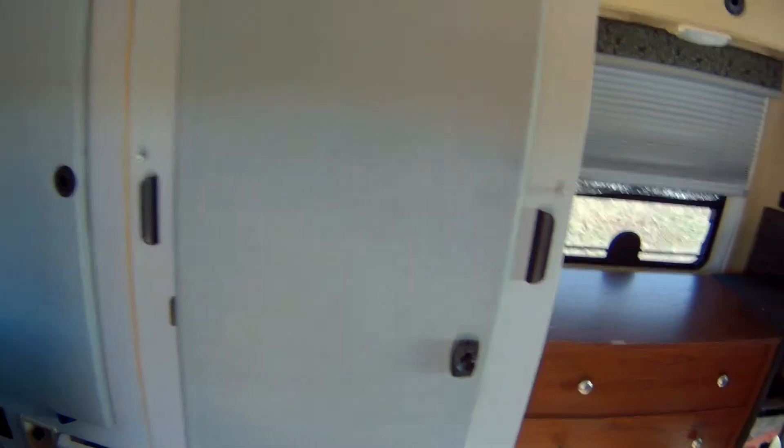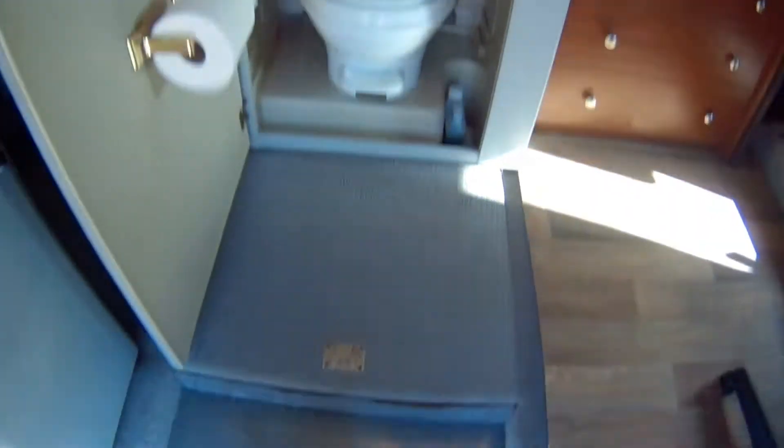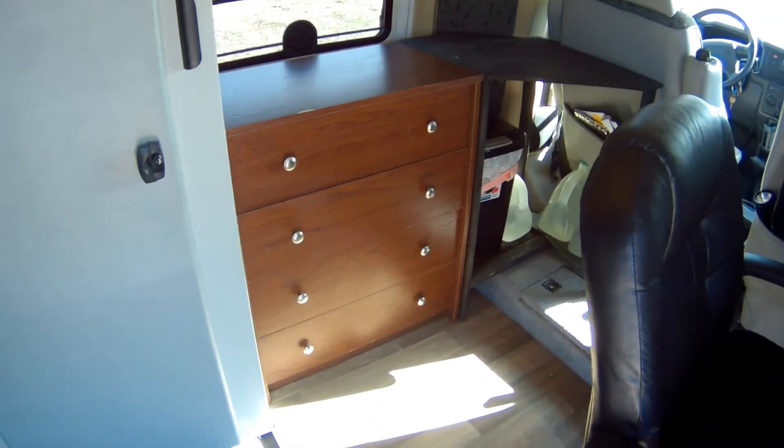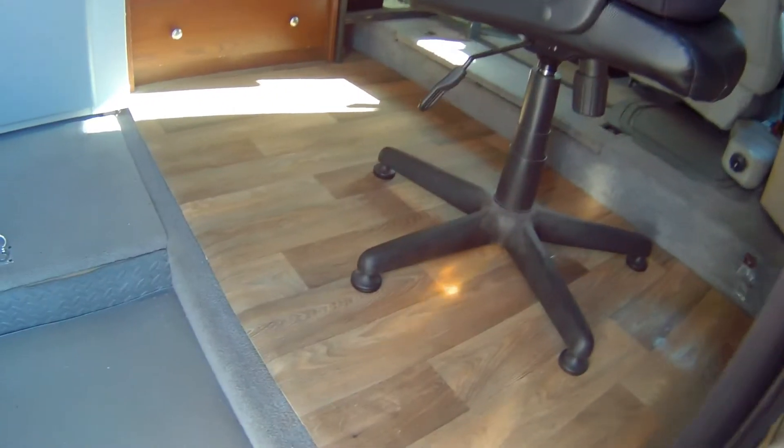This right here is the bathroom. Underneath this piece right here, you come up and that's where it's kind of like a tub for you to take a shower in. These sides — as you can see there's a handle and a handle — pulls right out. I added some flooring into this: three-quarter inch plywood and put down a nice linoleum piece.